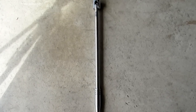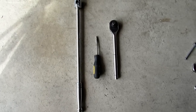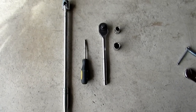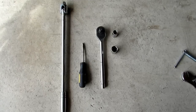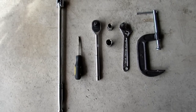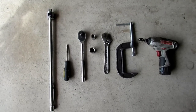Here are the tools that you're going to need to complete this job: a breaker bar, a flathead screwdriver, a ratchet — I'm using a half inch ratchet — two sockets. One is a 13 millimeter, that's for the caliper bolts; the other is a 19 millimeter, that's for the lug nuts. A crescent wrench, a C-clamp to depress the caliper pin, and an impact driver, just to make things a little easier.